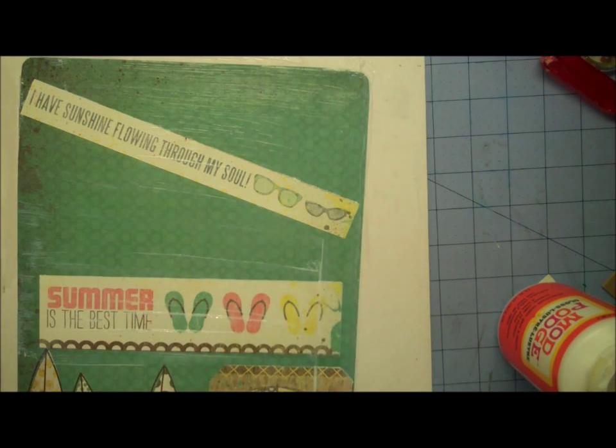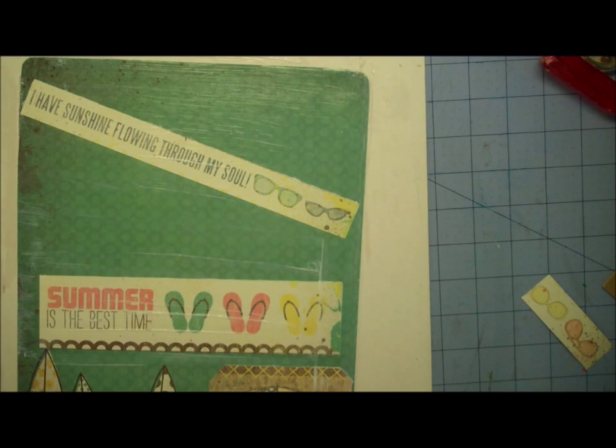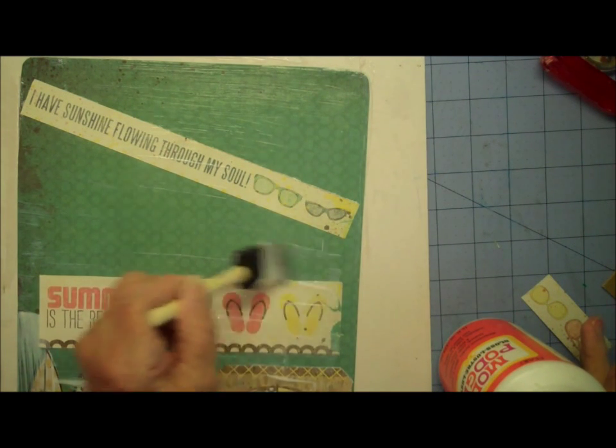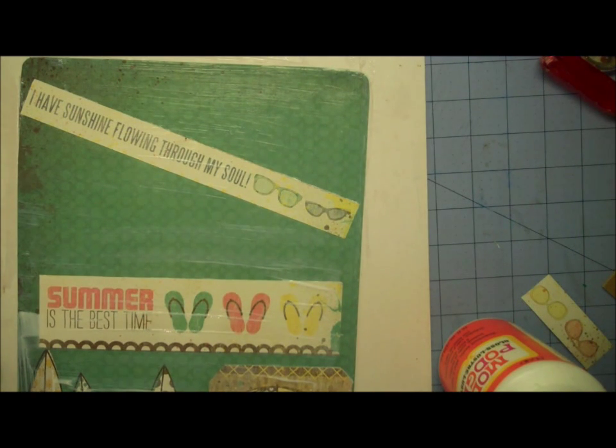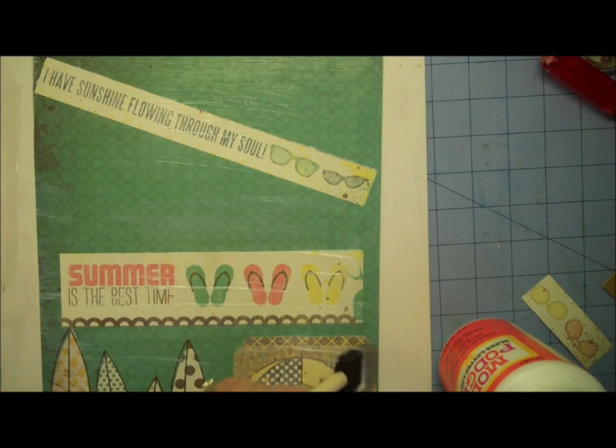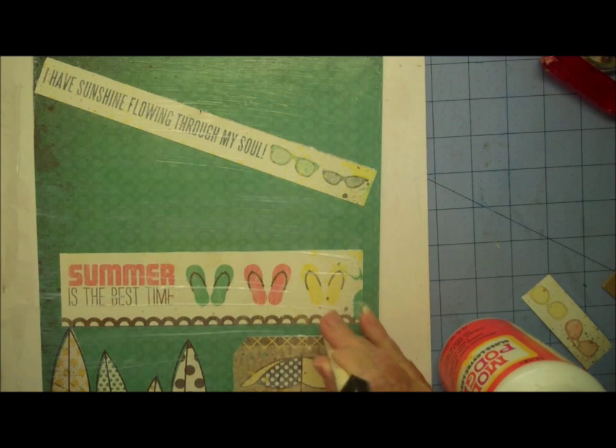The cookie pans from Dollar Tree or any of the dollar stores also make good magnet boards. This happened to be a sign that was on sale at Big Lots, but you don't have to use a sign — anything that's metal that will attract a magnet will work. And of course then you can get different sizes and shapes. And that's how it starts.